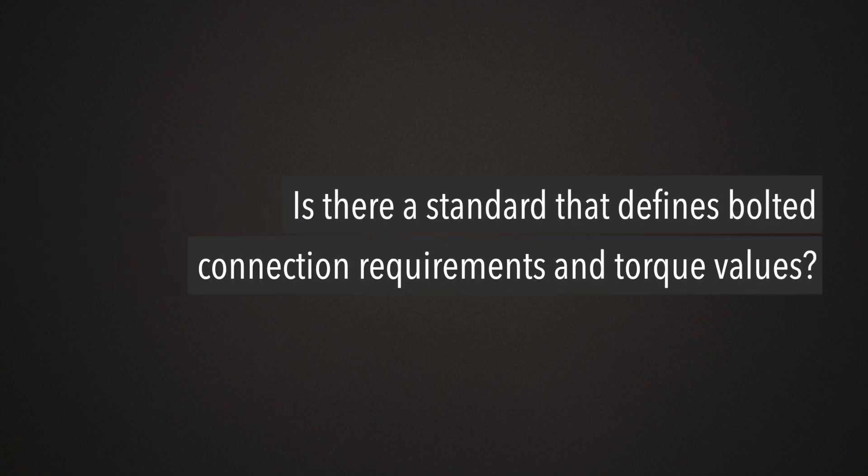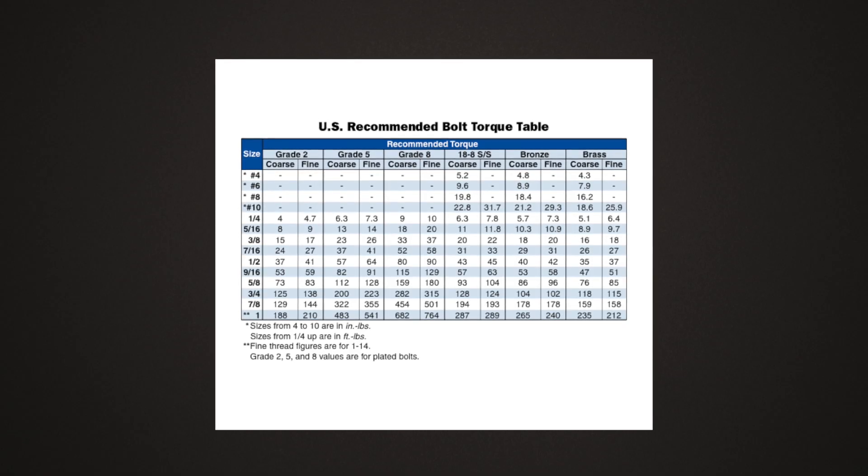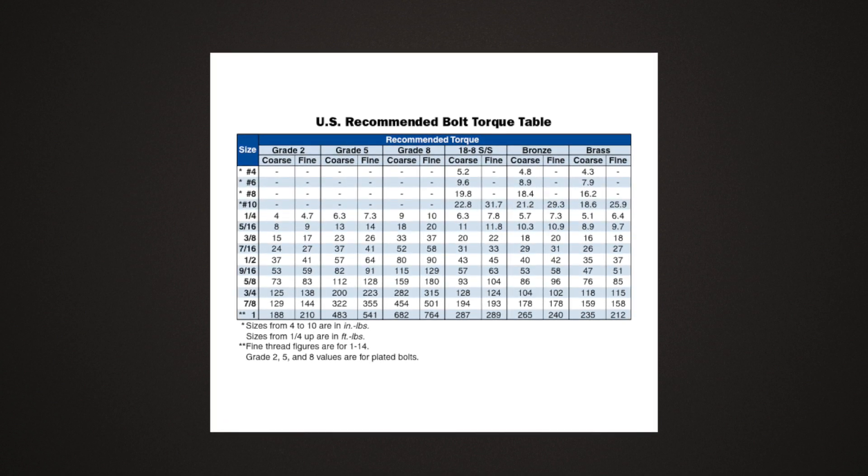Is there a standard that defines bolted connection requirements and torque values? Bolted connection requirements are specified in the OEM manual. Stainless steel hardware is the most typical. There is a US standard for torquing, and the values are all based on bolt size and alloy.